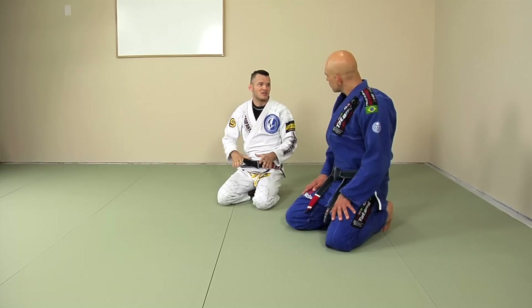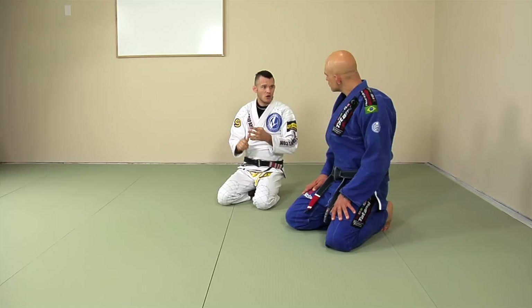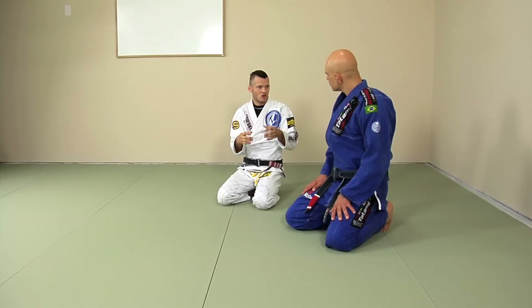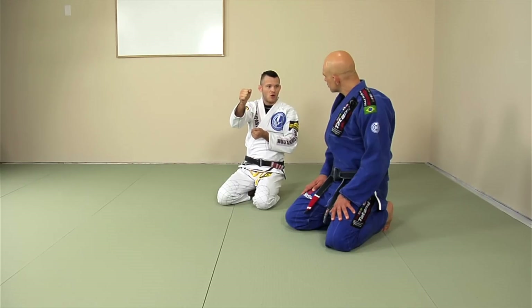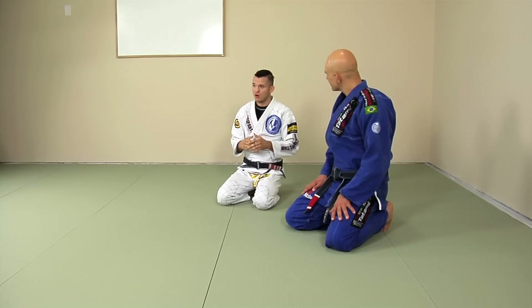If a guy is very close to you, on his knees, closed guard, half guard, butterfly guard — those are great things to do. But when a guy is standing up, he's too far away, it's harder to reach him, so you need some sort of long-range guard. The De La Riva guard is one of the best. Basically, you have De La Riva, Spider Guard, and a cross-collar classic guard — those are the main standing long-range guards. Today we're going to focus on the De La Riva guard.